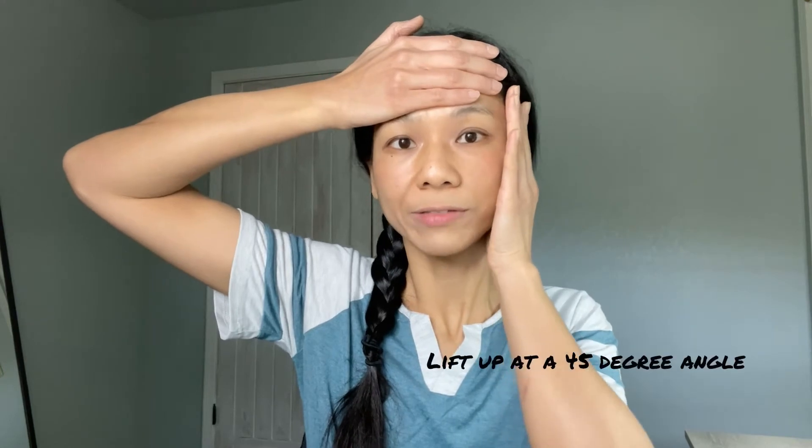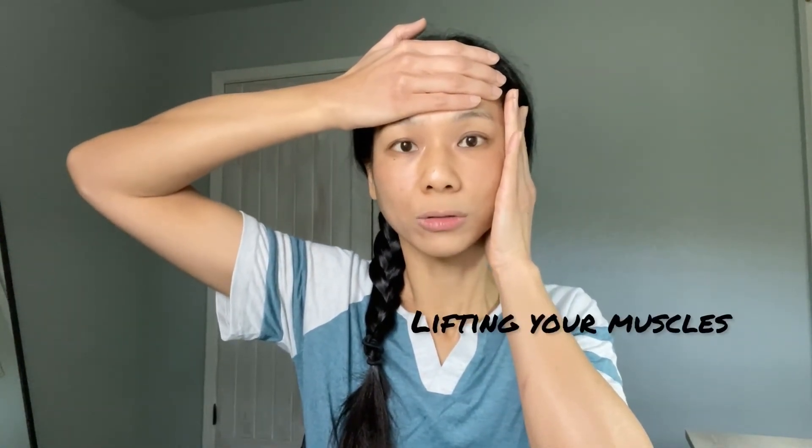Let's move on to the second pose in this facelifting face yoga routine. It's called the profile face lift. This pose will lift up the sides of your face, your forehead, and your cheeks, giving you a natural facelift. Look straight and put your right palm on your faceline with your thumb under your ear, and your left palm on your forehead. Lift up your right palm at a 45-degree angle — you're lifting not just your skin but your muscles as well. When you lift up properly, you'll see less nasolabial fold line. Lift your left hand on your forehead as well, smile to activate your cheeks, and hold for 10 seconds.